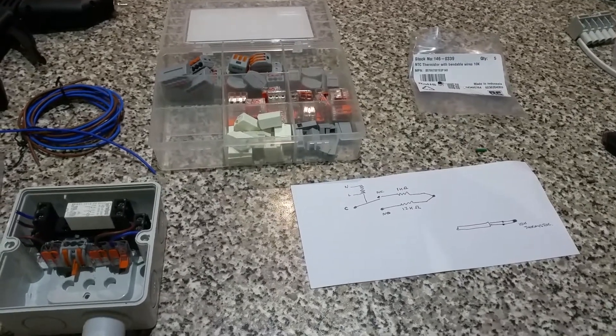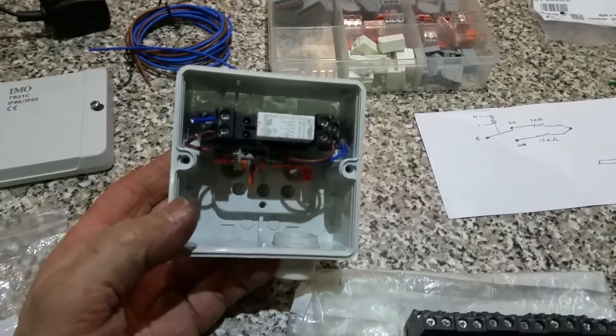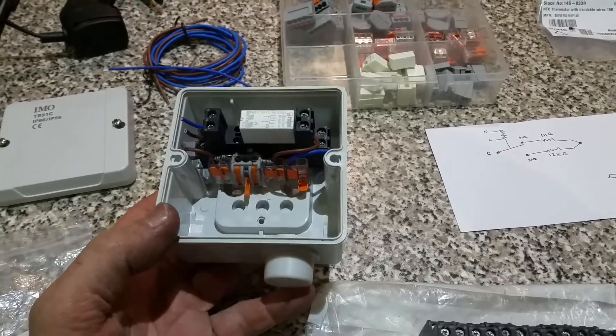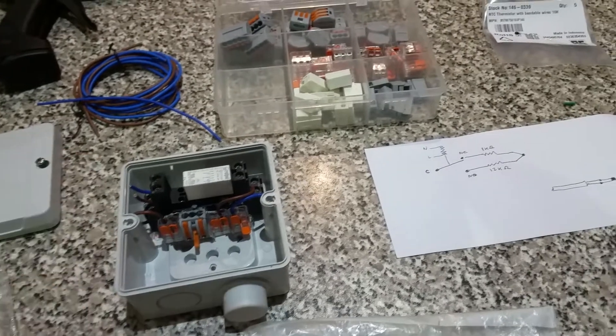I've been installing a Vitodense 200 and I need a relay box. Relay boxes from Viessmann come in at about £80 odd, plus VAT, and I don't like the idea of paying that kind of money for something that's so simple to make.